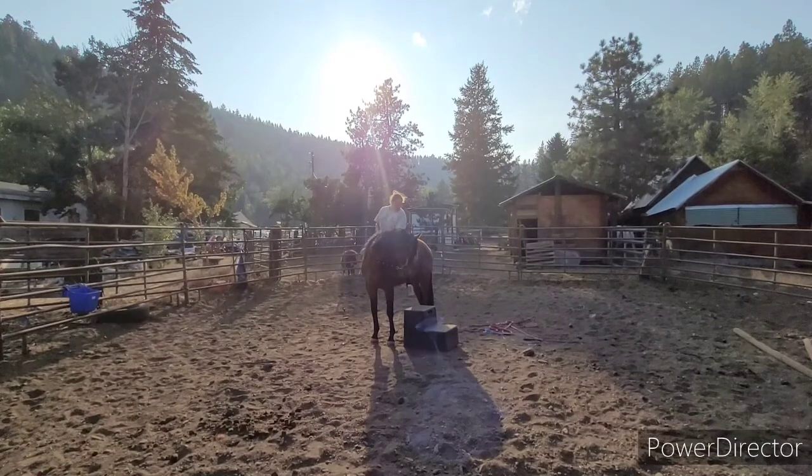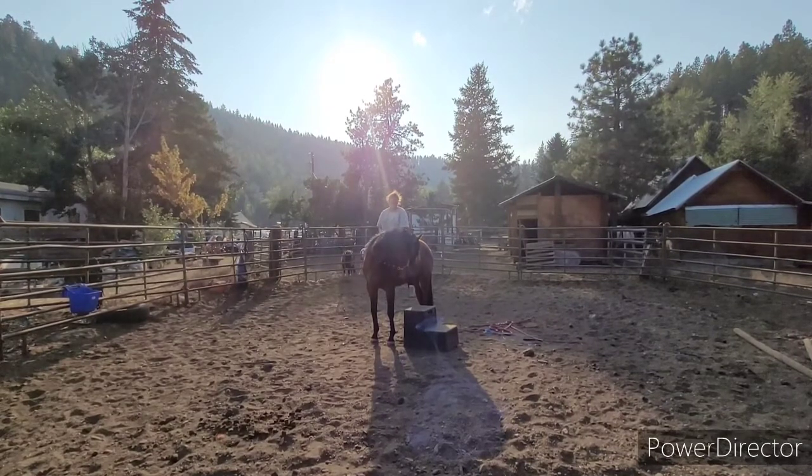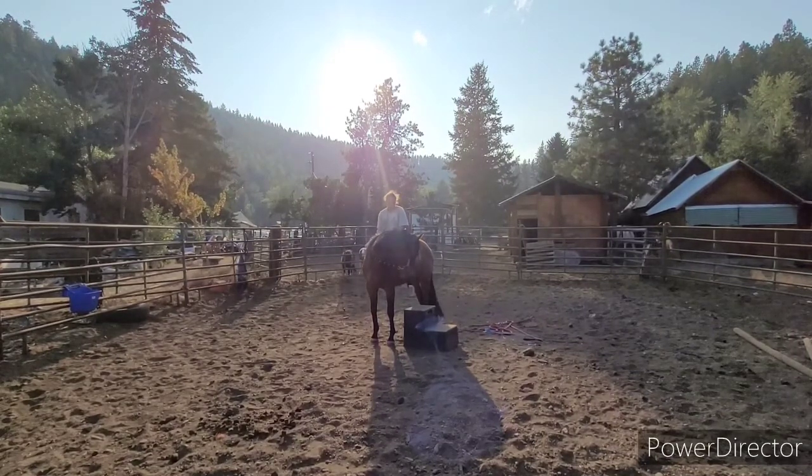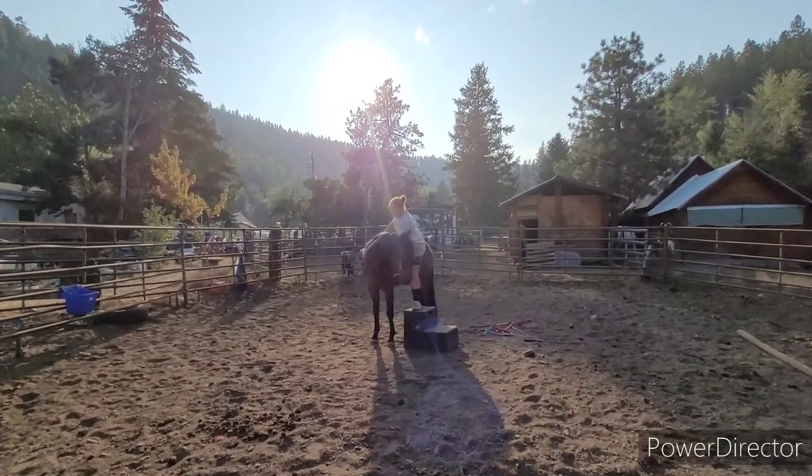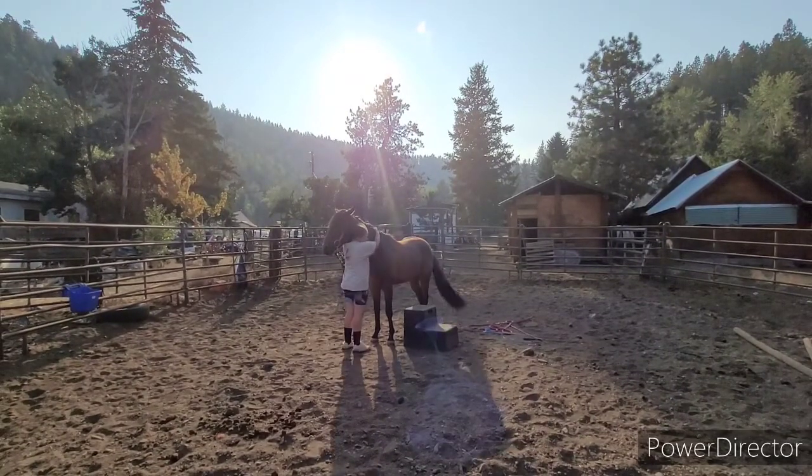So yeah, you did a good job. Here I'm just rubbing all over her. I love that she's being soft — she's soft on each side, just going back and forth from side to side. We did that a few times before I did any of this. You can see that's the longest I've been on her. Got off, rewarded her, gave her some loves.